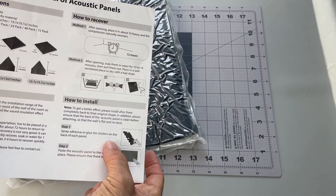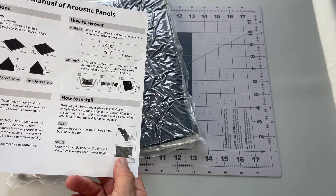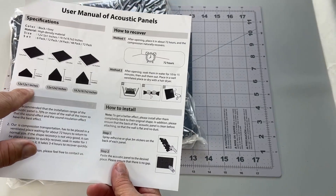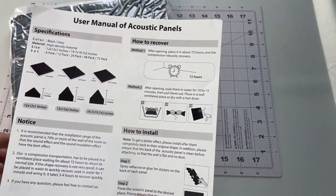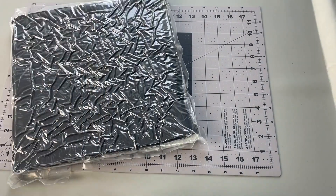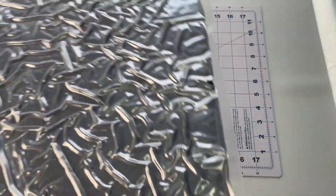We can use spray adhesive or stickers to put onto the back. These are the one-inch thick panels — I guess that's the idea. They'll recover to one inch once they come out of the vacuum seal.